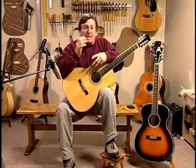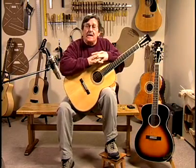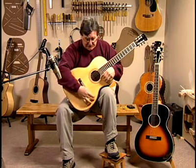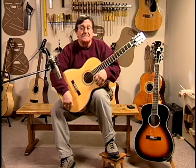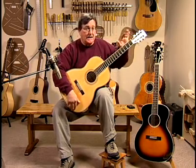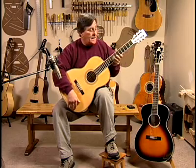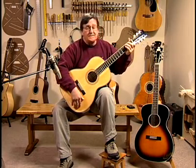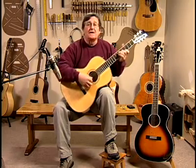This is a Recording King ROS-16. It's sort of an old-fashioned Stella type guitar, nice herringbone binding around the outside, 12 fret to the body neck, slotted headstock, diamond on the back of the headstock, wide, wide fretboard so it makes it very easy to do old-fashioned finger style blues.